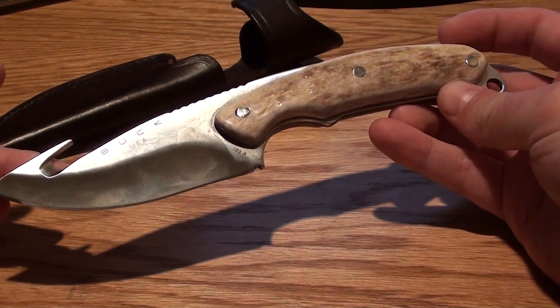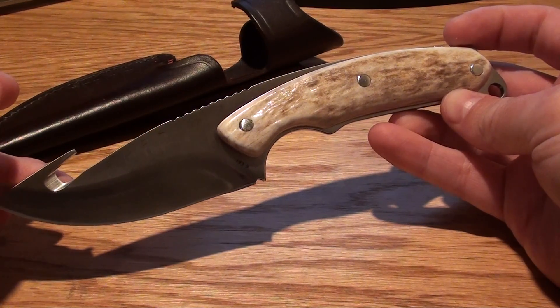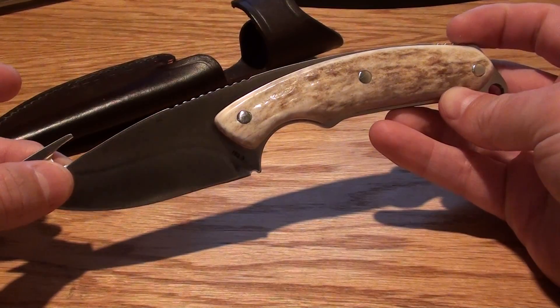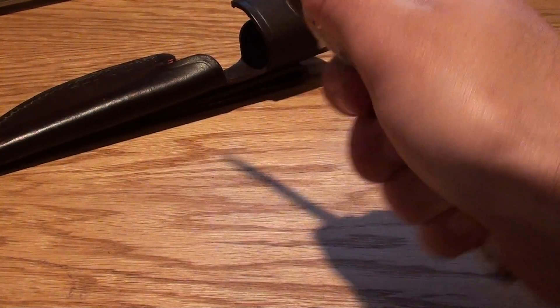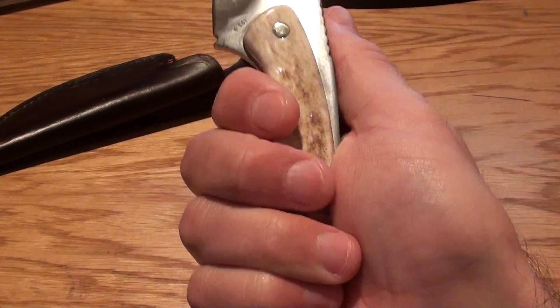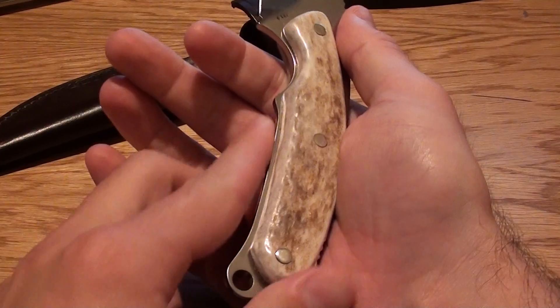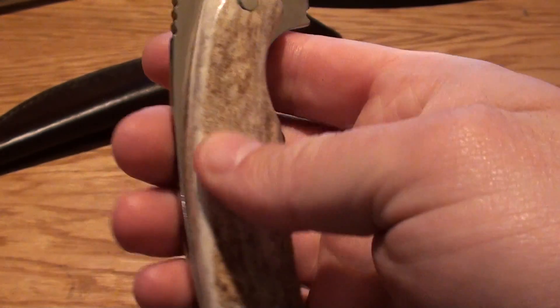The nice thing about these knives is they come with the Buck Forever warranty — so if anything ever goes wrong, you just send it back and they'll fix it and make it right. This knife fits really well in the hand. You can see this groove right there, and right here it's contoured really nicely — really good feel in the hand. It's not too thick at all.